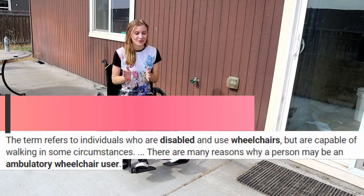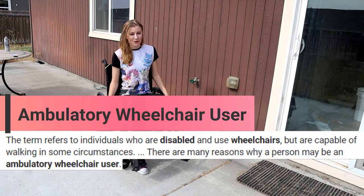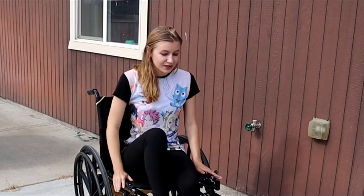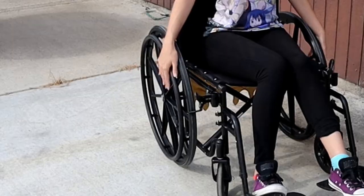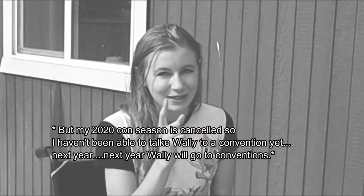I am an ambulatory wheelchair user. What that means is that I am still capable of standing and walking for some period of time. I still need the use of a wheelchair to do certain activities, but I use Wally the Wheelchair for walks in the park and also for conventions, except in 2020.